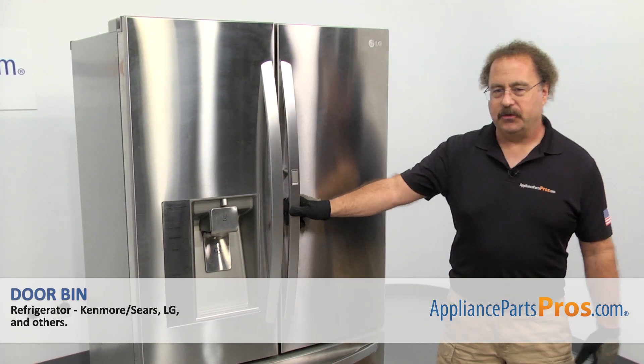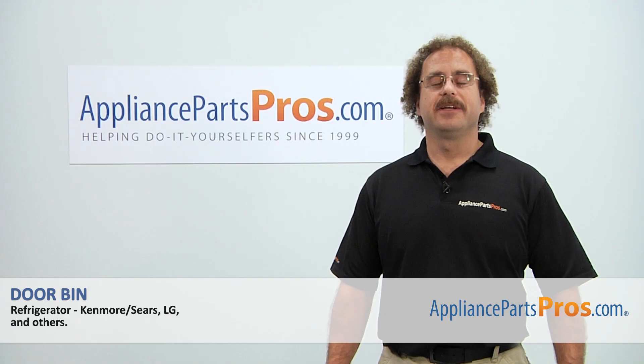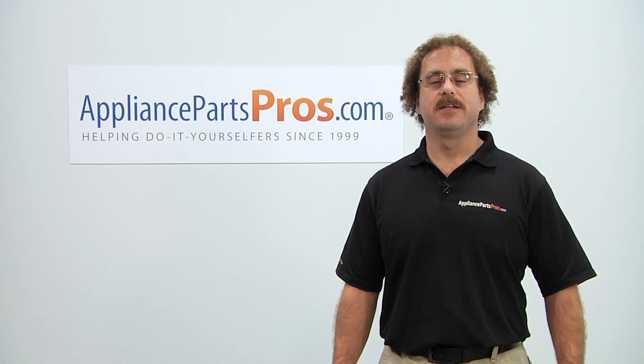Once you have it installed, you can close the refrigerator door, plug it back in, and take it for a spin. Thanks for joining us for another successful repair, brought to you by AppliancePartsPros.com. Check out our other repair videos on our site, Facebook, and YouTube.